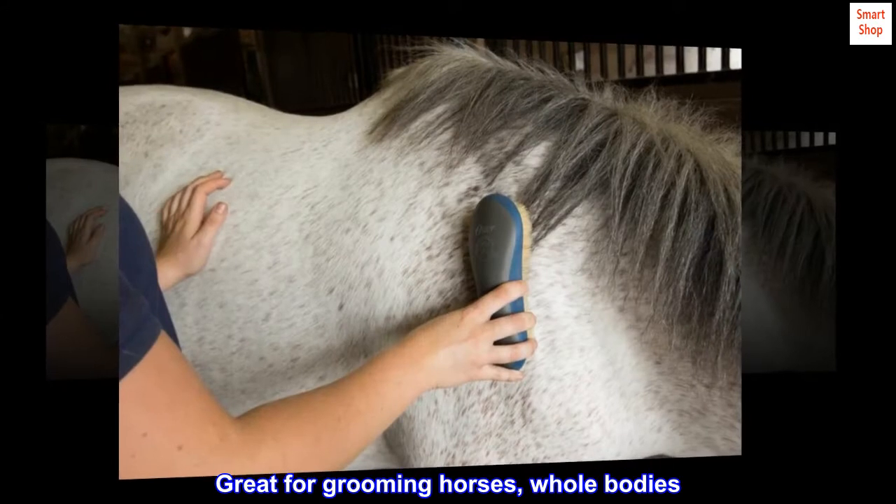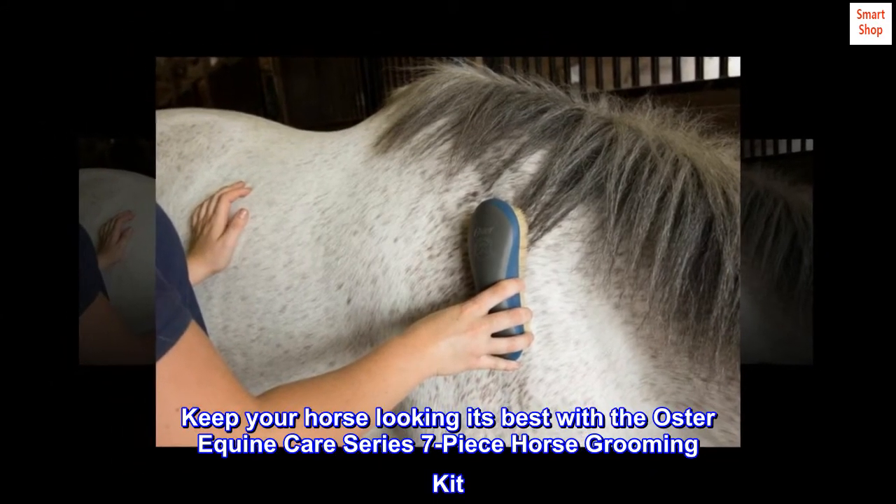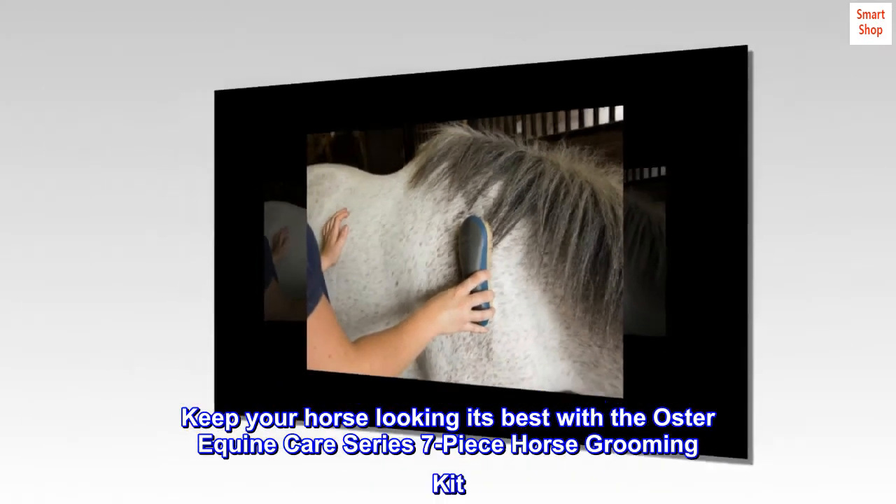Great for grooming horses' whole bodies. Keep your horse looking its best with the Oster Equine Care Series 7-piece horse grooming kit.